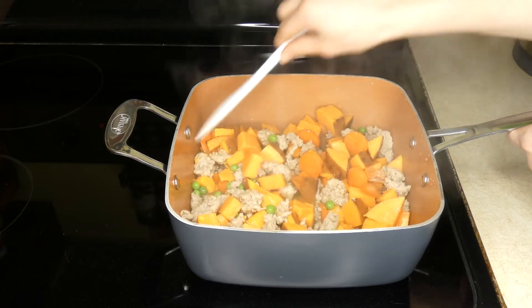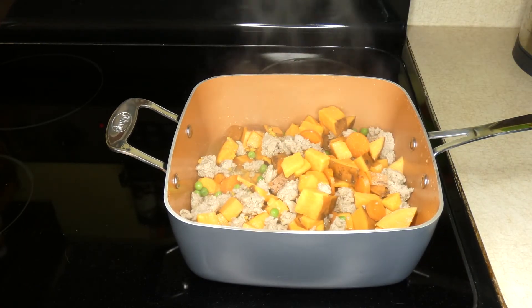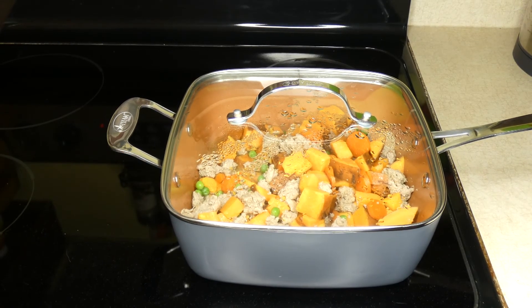Now I've shut the heat off, and I'm just going to cover this back up and allow it to sit until it cools. The heat from the dog food is going to thaw the peas and warm those up, and once it's cooled you can feed it to your dog.